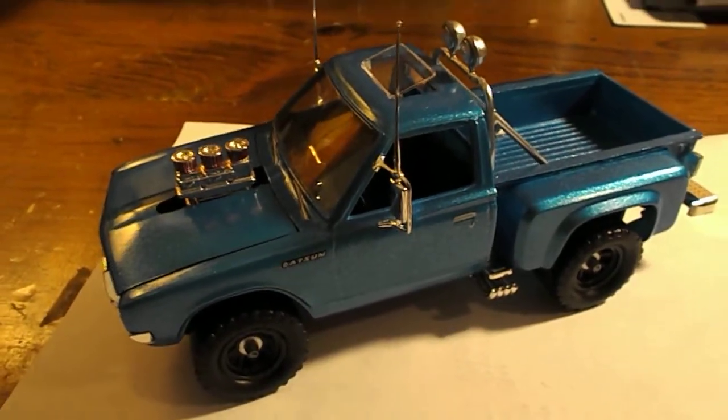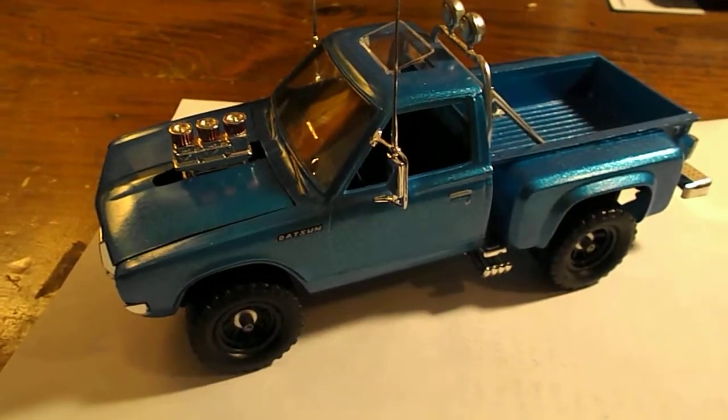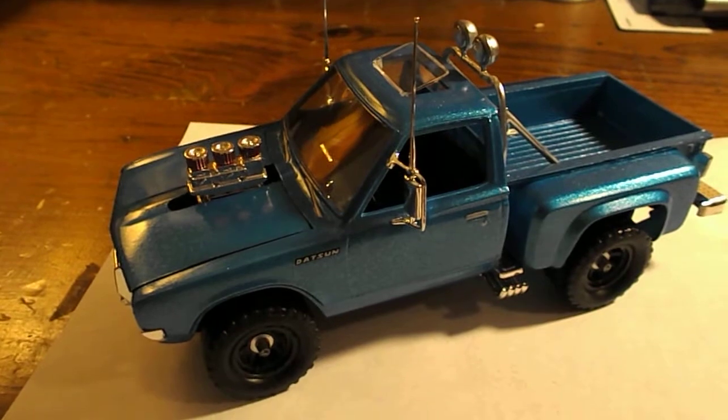This is a Datsun pickup truck. I think it was a Revell kit, but it comes with a pickup truck, a trailer, and two dirt bikes. I just did the truck — that's what I was really interested in. It comes with a lot of neat options on it.